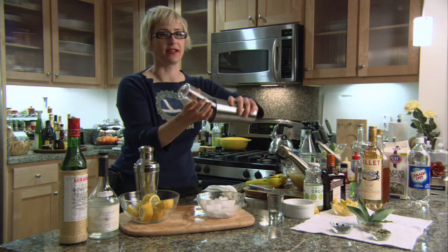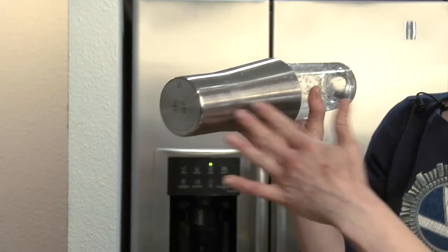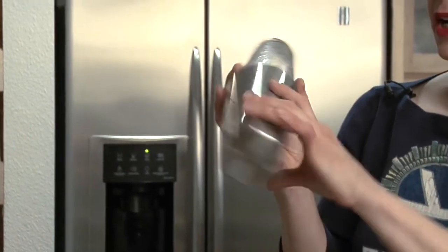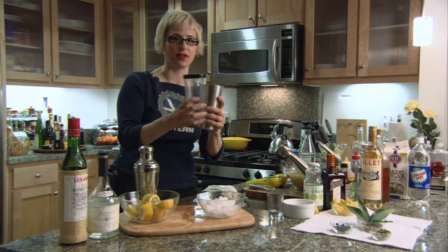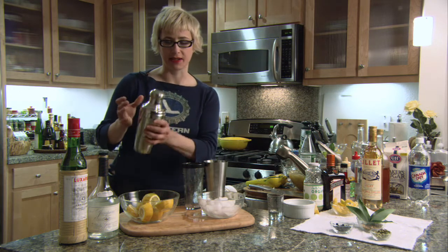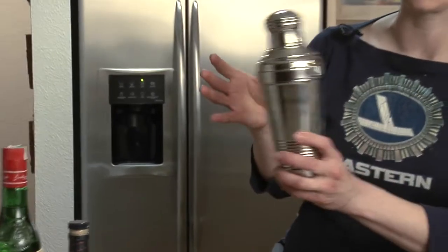Then crack it gently and pour — that is how you make a cocktail. The reason these are great is because the metal creates more surface area to cool the cocktail quicker, so you have less dilution. It's easier, more versatile — you can use any number of mixing glasses you may have at your disposal.